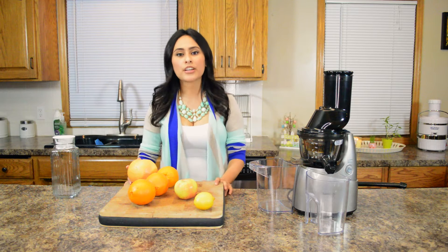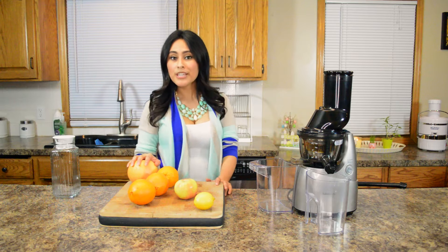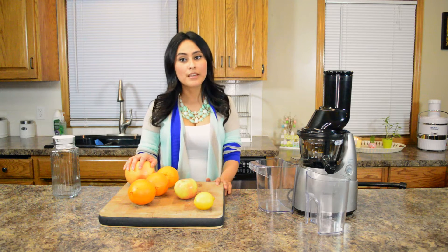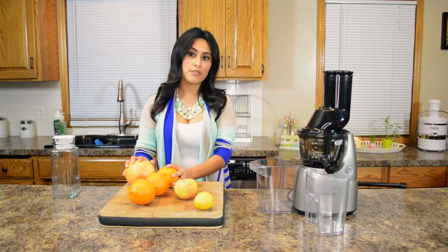The recipe that I actually use with my family starts with a medium to large grapefruit. The grapefruit is actually really good for you — it curbs your hunger, boosts your metabolism, and it helps your immune system because of all the vitamin C.